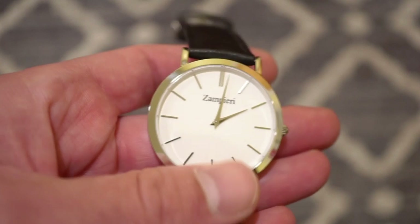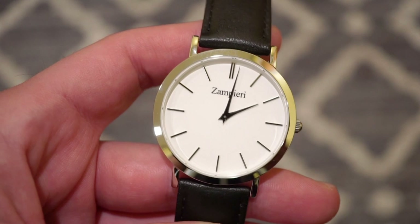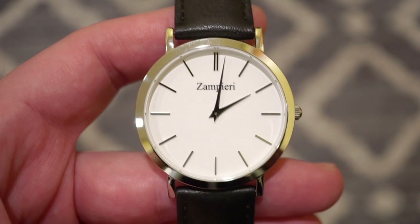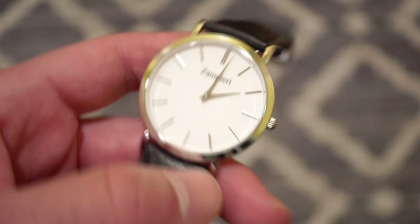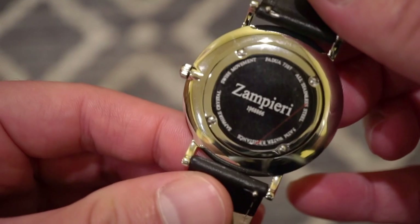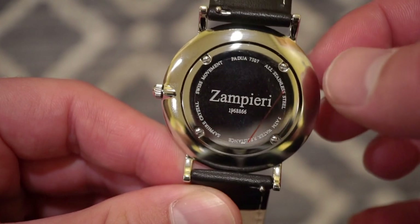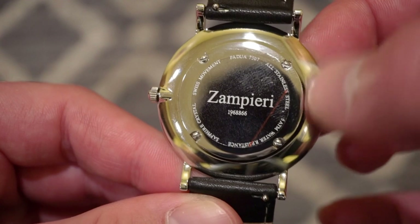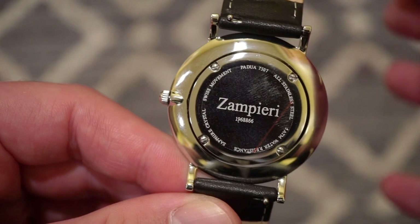We do have a sapphire crystal and a Swiss Ronda 1062 quartz movement — a dateless quartz movement, so you just have time only, which is all you need for a dress watch. It's very clean and symmetrical. Flipping to the caseback, it's held down by four real screws, which is very nice. It's completely polished, stating Zampieri Padua, the model name, five ATMs water resistance, and all stainless steel — very clean and elegant.